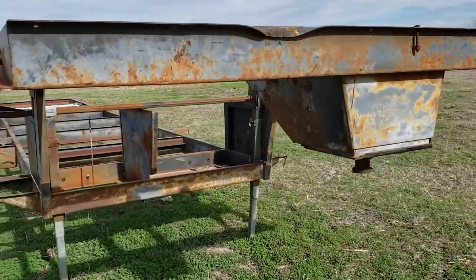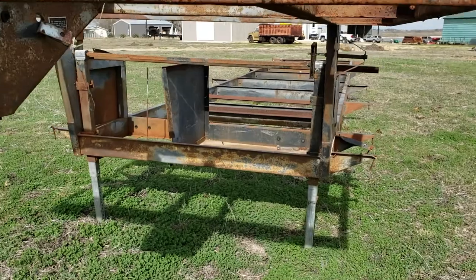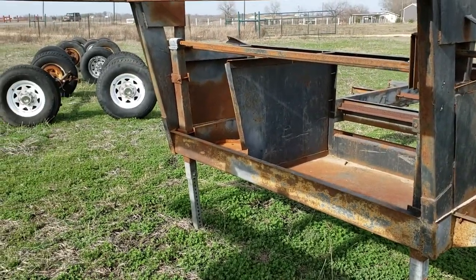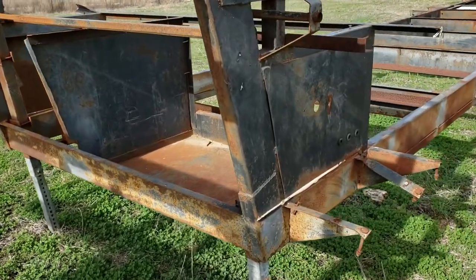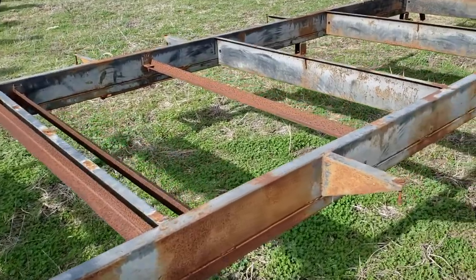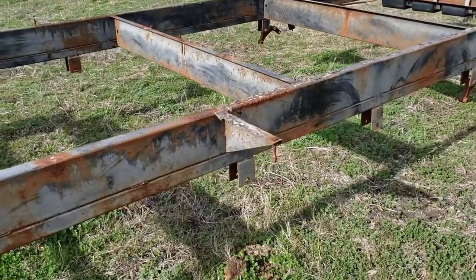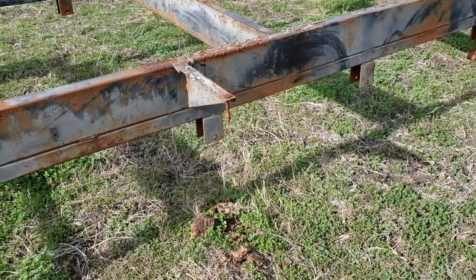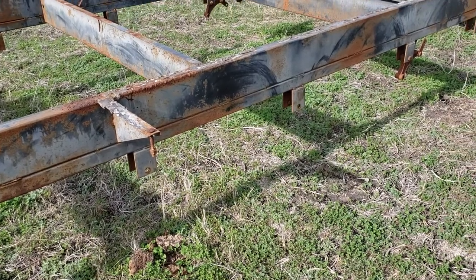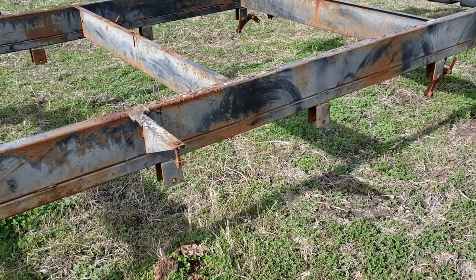That's the fifth wheel hitch. This storage area here had an AC unit and where you could put propane tanks. I stripped it all down — we were going to do a tiny house and try to go very lightweight. It had three 3,500-pound axles, so this was probably a 10,000 to 12,000-pound RV.